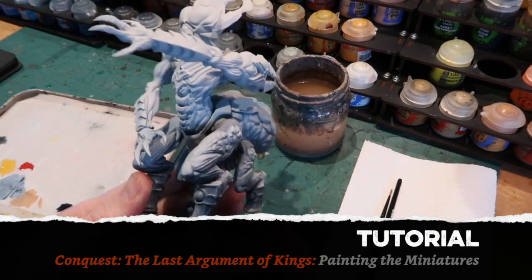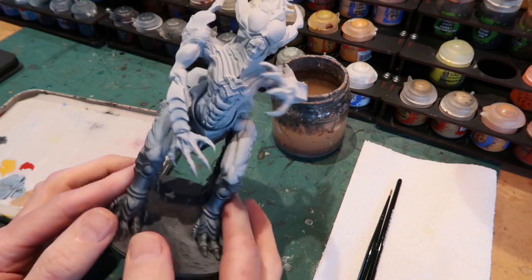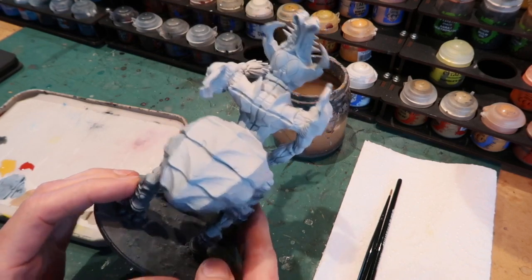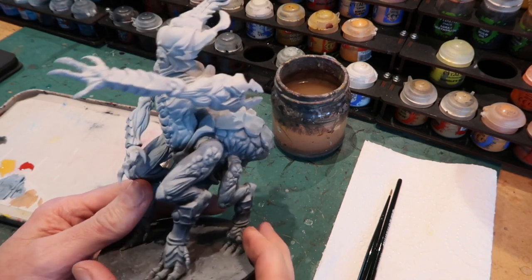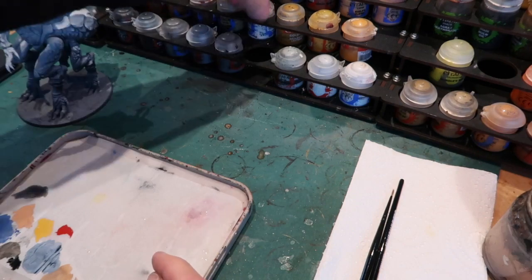Greetings fellow members of the Esoteric Order of Gamers and welcome to part 3 in this tutorial series about painting the miniatures in the core set of Conquest the Last Argument of Kings by Parabellum War Games. Today I'm going to be painting the Abomination.